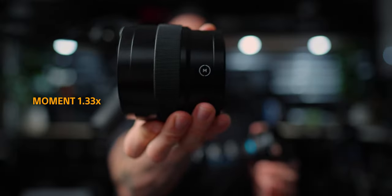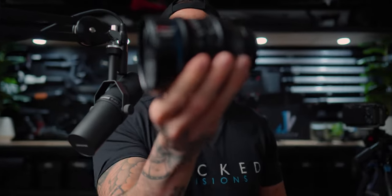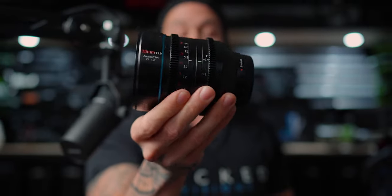These two here are anamorphic adapters. This one is by Moment and this one is by Suray. We're going to be seeing what these anamorphic adapters do, if they're actually worth your money, and whether you should just get a regular anamorphic lens instead. Let's get into the video — we've got a lot to get into.